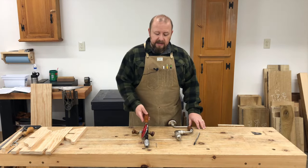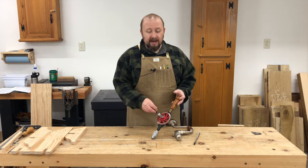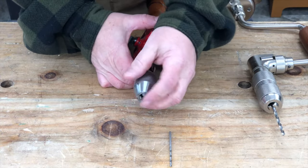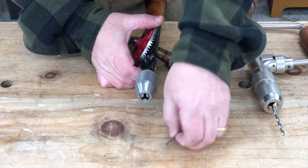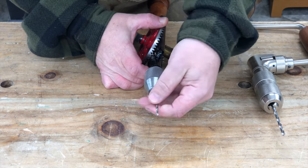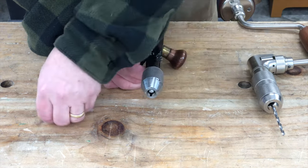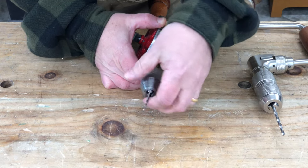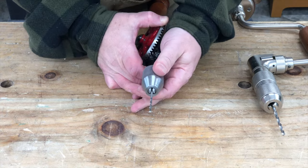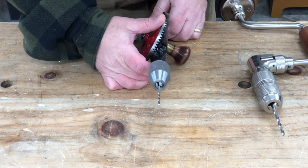The second option is a traditional hand drill, also often called an egg beater drill. This drill has a three-jaw chuck, very similar to a modern electric drill. These chucks will only hold round or hex shank bits — they won't hold the traditional square shank bit. They also typically won't hold bits larger than about three-eighths of an inch in diameter.